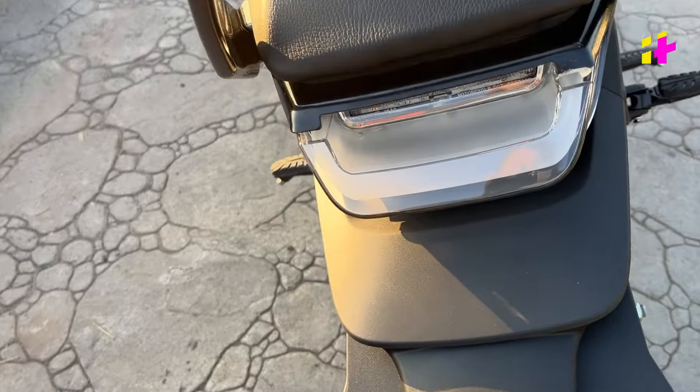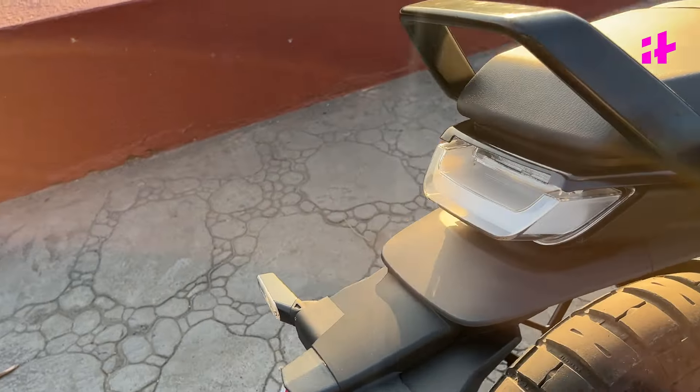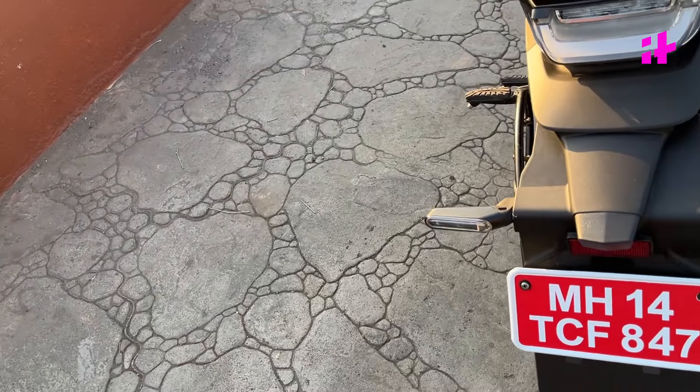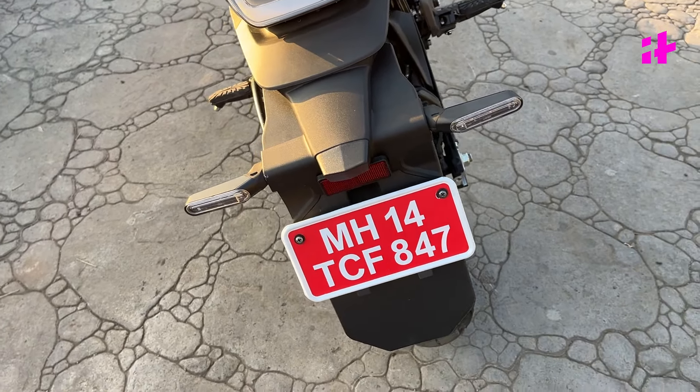The taillights here are also full LED with LED indicators. The chopped rear end with the tyre hugger is gone — the bike is now more practical with a full-sized rear fender.